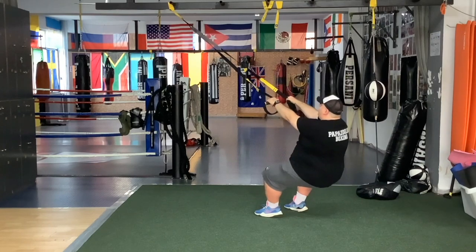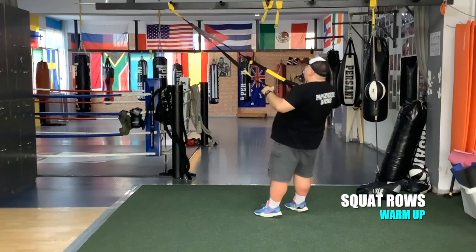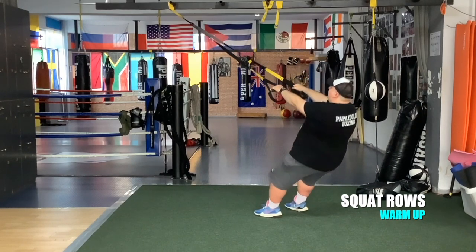One squat, one row. Very good team. We're just warming up.